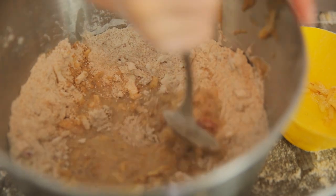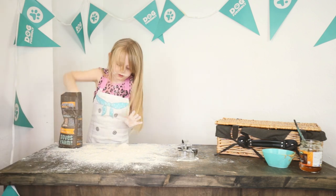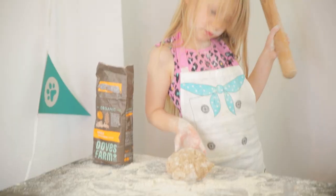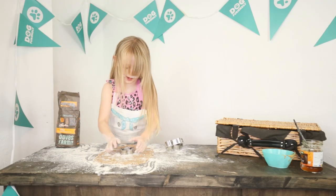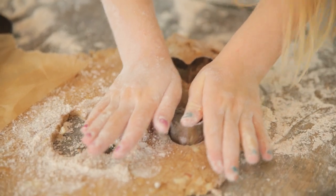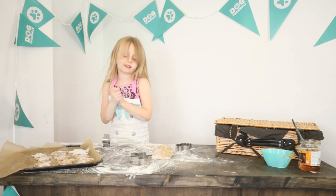Mix it together again, scoop it up and pour it back in, then mix it together again. Flour on my surface — sprinkle it, like white snow. This is what your dough looks like when you're done mixing. Got one! Once you've done this, put your men in the oven and they look like this.